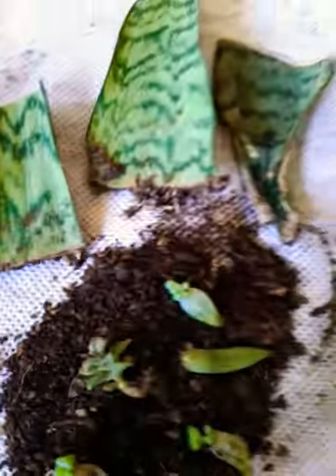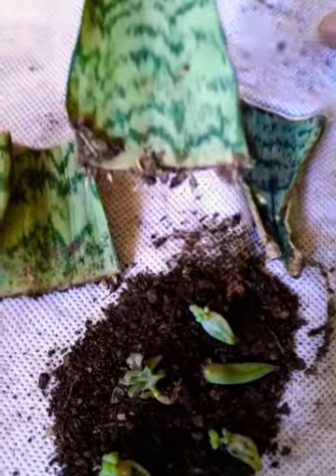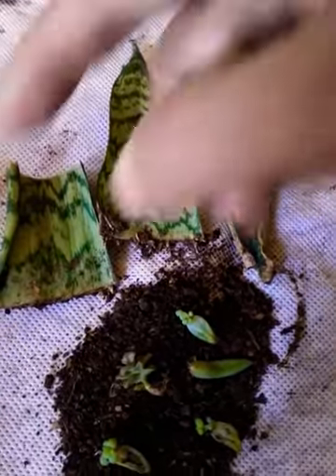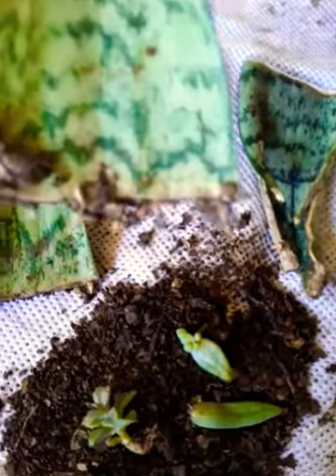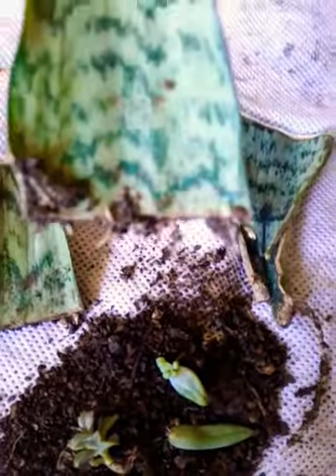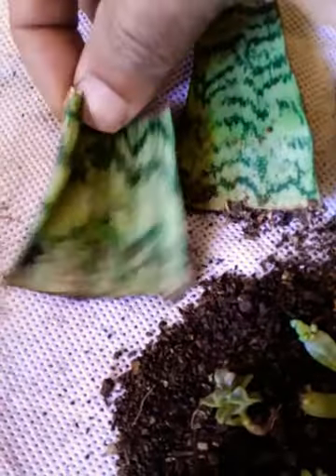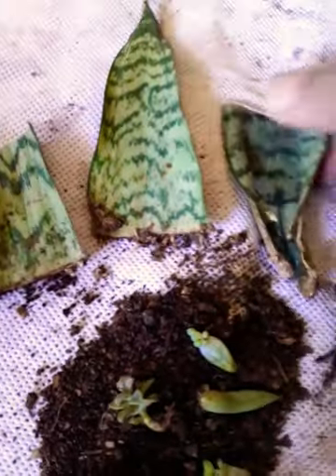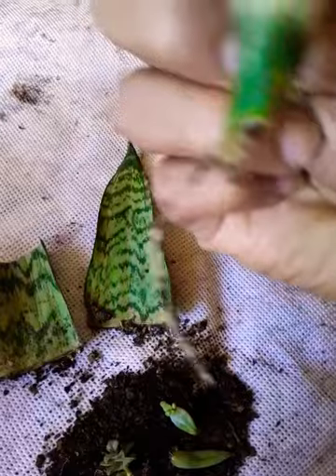And this is the snake plant. We can cut the leaf and plant it. Here I have cut one leaf into three pieces and planted it here. You can see the roots forming. Roots have started. The roots are bigger at the base.